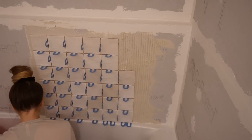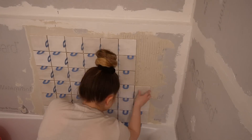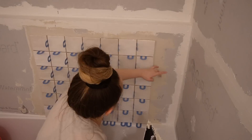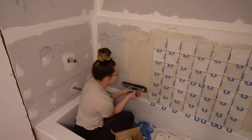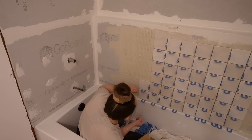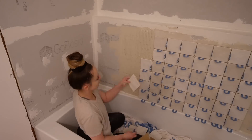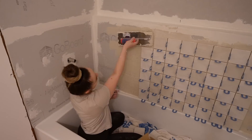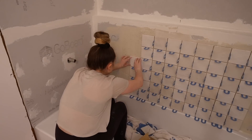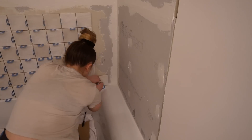If you watched my last video, you know I am obsessed with the waterproofing backer board I'm using — it's called Go Board, and I was introduced to it through The Tile Shop. Compared to heavier cement boards I've used before, it was a lot easier to work with and is already waterproof. You use their special fasteners and then go over all the seams with Go Board sealant. If you're a new DIYer tackling a shower project, I highly recommend Go Board — it's so much more simple to use.